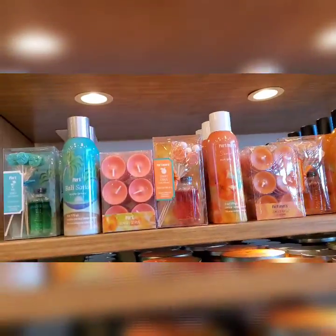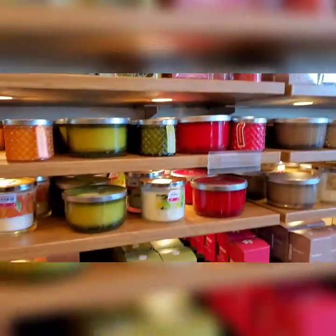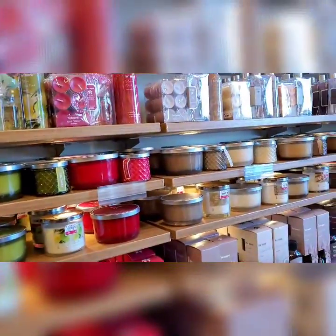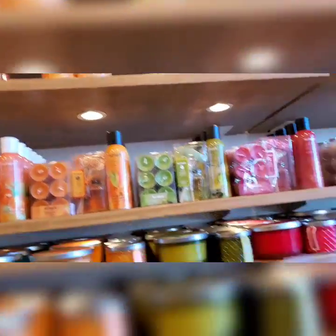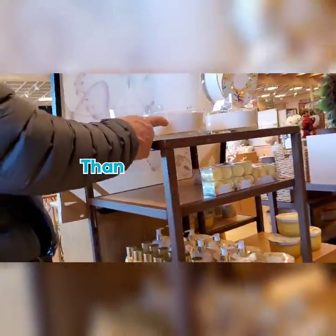Oh, fragrance! How is the fragrance? Citrus, ginger peach. This is a good candle.